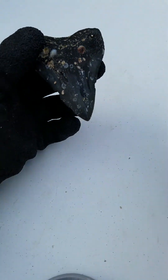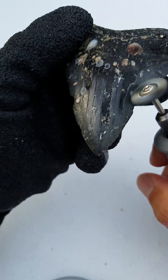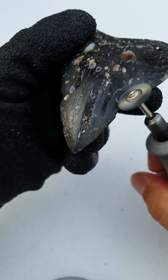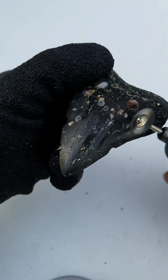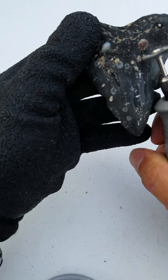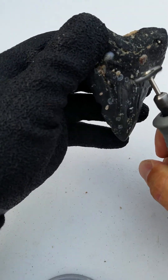Dry it off a little bit so the barnacles come off a little easier. You can see that even if I work on the enamel just a little bit with the slightest pressure, that comes right off. I'm not really forcing this — I'm just lightly going at it and it just brings it right off.